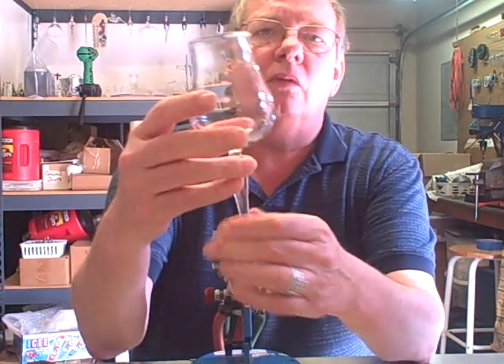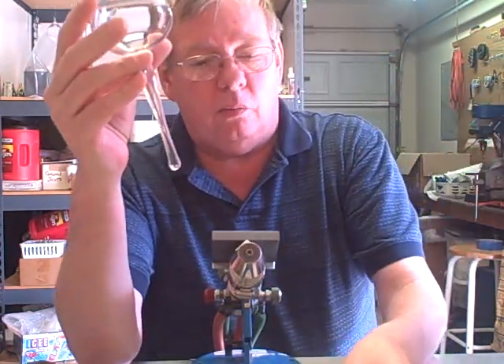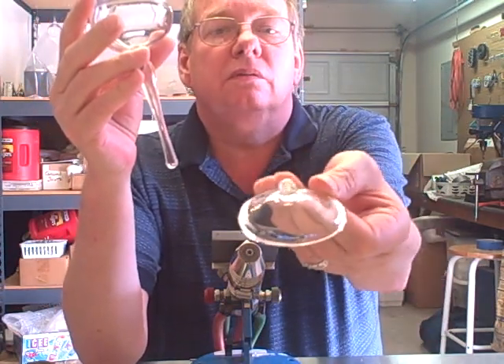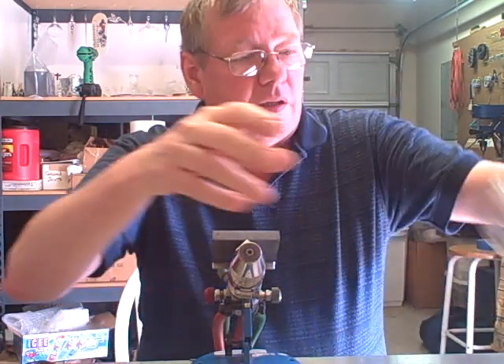Here we have our goblet and we need a foot for it, or a rondelle, which is nothing more than just a glass disc that you mount on. That's what we're going to be making today in this video.